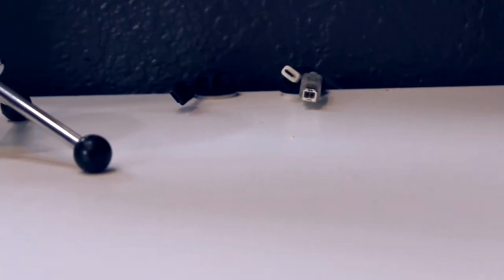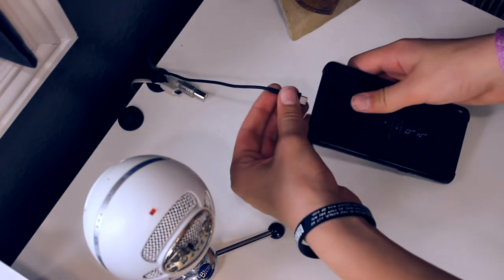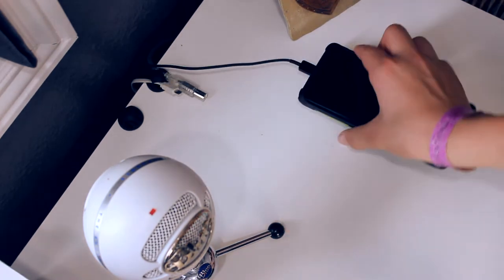Alright, so this is the charging station. It's super useful to charge devices, plus it keeps your desk looking nice and clean.